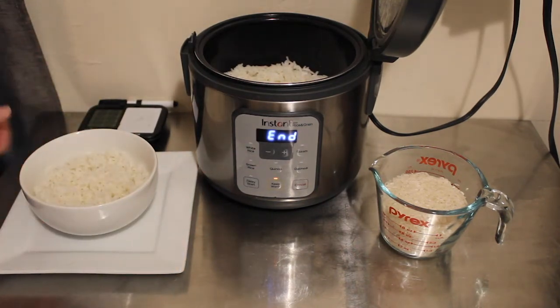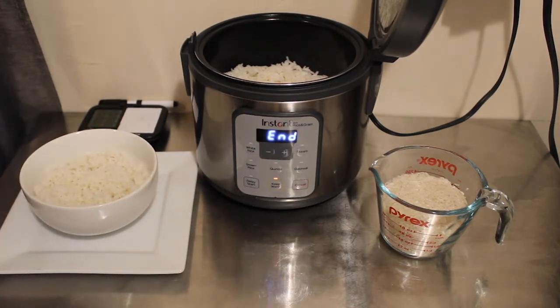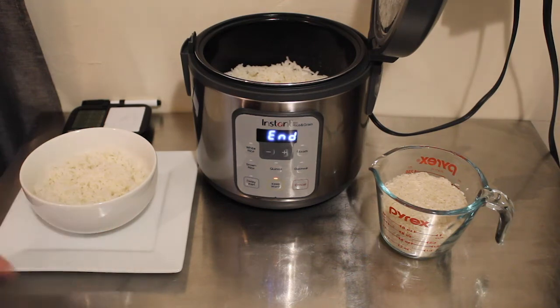That's right, one cup. So make sure you hit that like button, hit that subscribe button if you aren't already subscribed for more Instant Zest recipes coming your way on my channel, Nighttime Mommy Reviews. And if you're interested in any of the items I used today, be sure to check the description box below — I'll have the links for those.